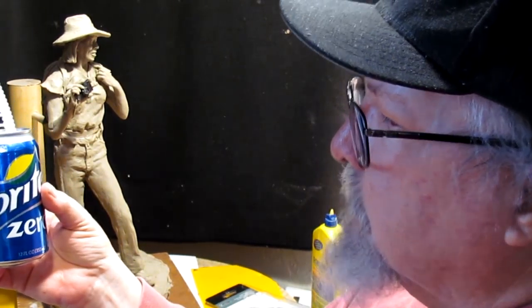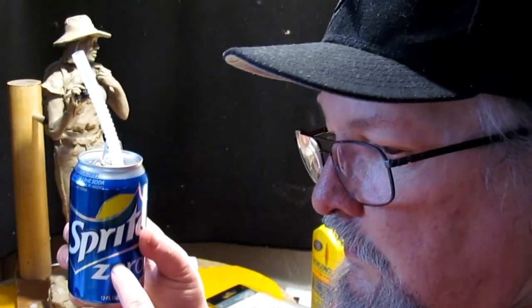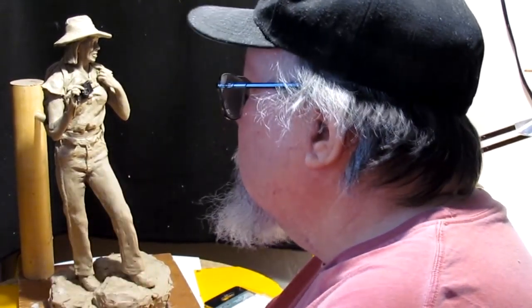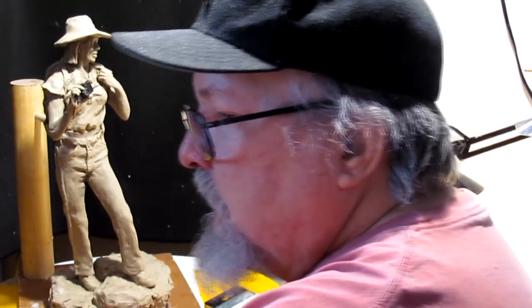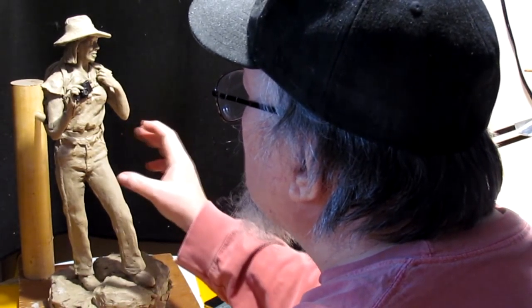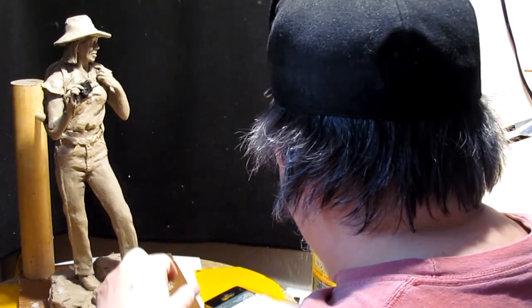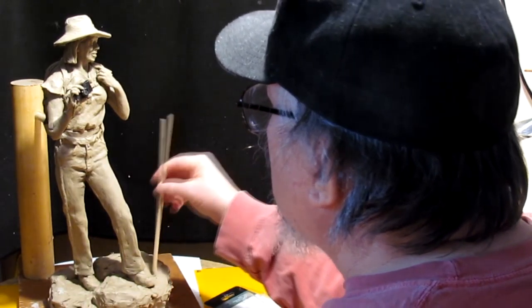Well, my new drink of choice is Sprite Zero. It has no caffeine and no sugar, and it tastes pretty damn good actually. The reason I'm going to this is because I have to get my blood pressure down and I'm sure caffeine is a good culprit behind my high blood pressure. Alright, let's get back onto my figure here.